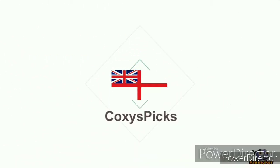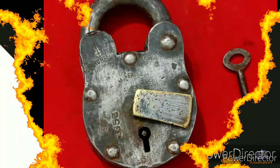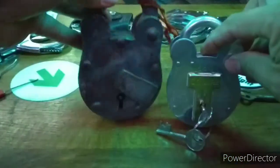Welcome to Coxie's Picks. If you like what you see, don't forget to subscribe. Enjoy. Hello again everyone. Today we have a 1953 vintage heavy Aligarh 4 lever iron padlock.